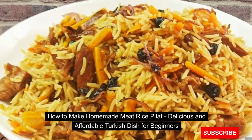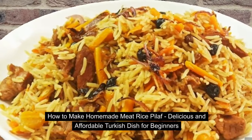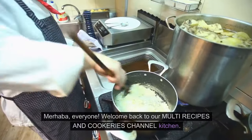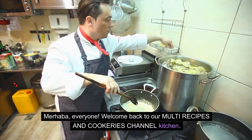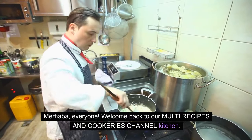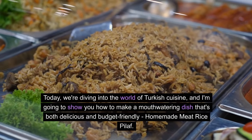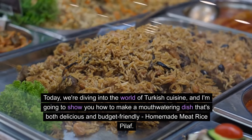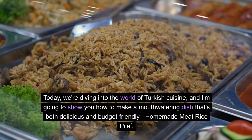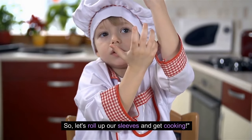How to Make Homemade Meat Rice Pilaf — a delicious and affordable Turkish dish for beginners. Merhaba, everyone! Welcome back to our multi-recipes and cookeries channel kitchen. Today, we're diving into the world of Turkish cuisine, and I'm going to show you how to make a mouth-watering dish that's both delicious and budget-friendly: homemade meat rice pilaf. Let's roll up our sleeves and get cooking.